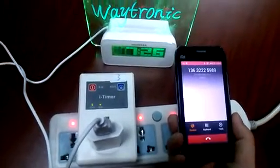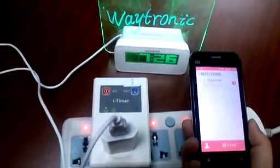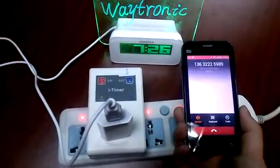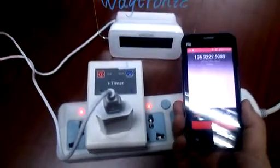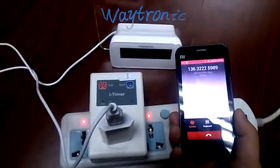The number you have dialed is busy. Please try again later.